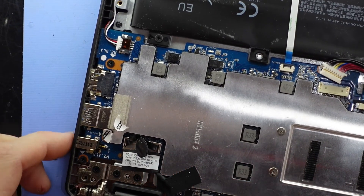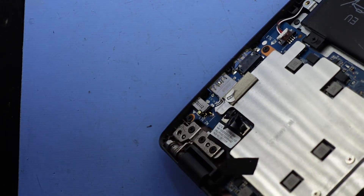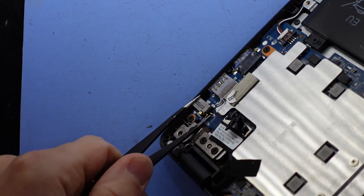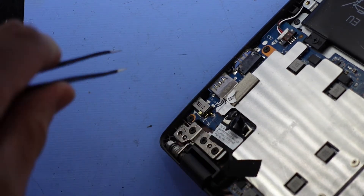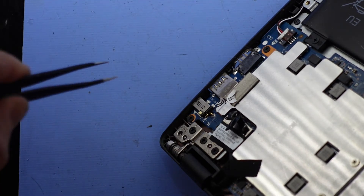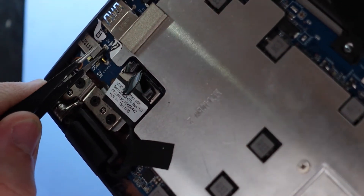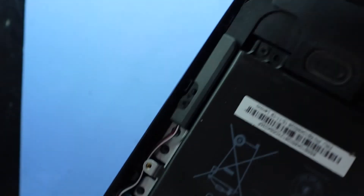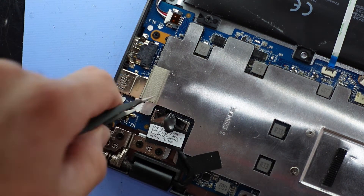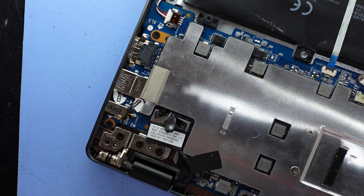If we zoom in — I'm not sure if we'll be able to pick it up on the camera — but we've got this little bit of copper here which has a bit of an S-bend to it, so it bends up, down, and joins to the back of the block over here. Except the issue is that it has snapped off the back of the charger port. I really don't want to have to take the board out to replace it, so hopefully I can just get enough solder down there to get that back together.